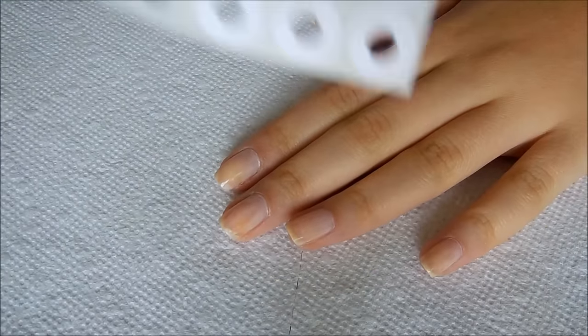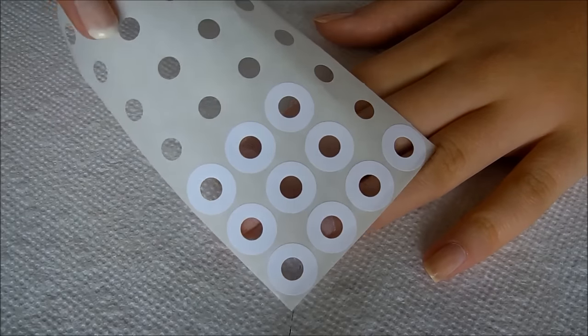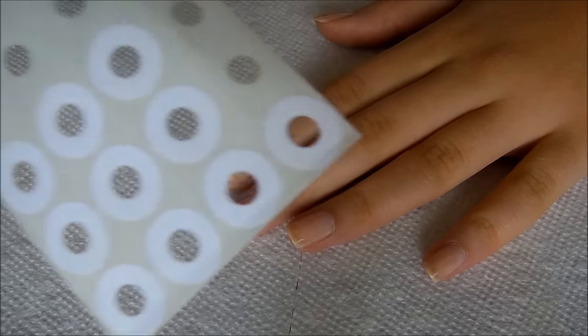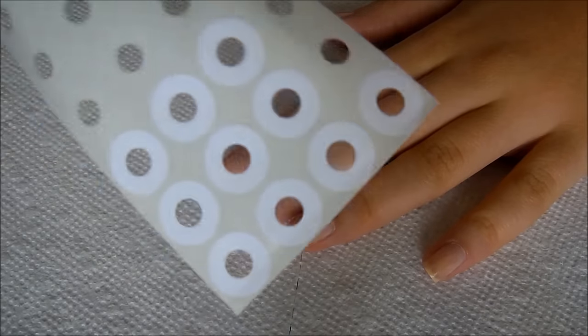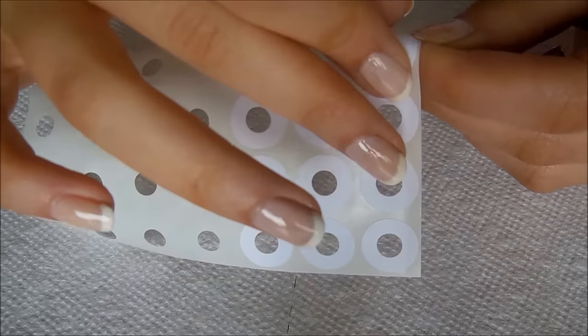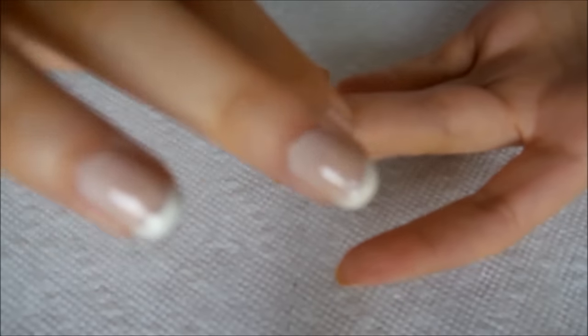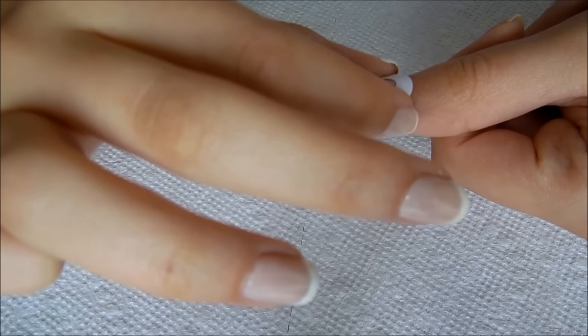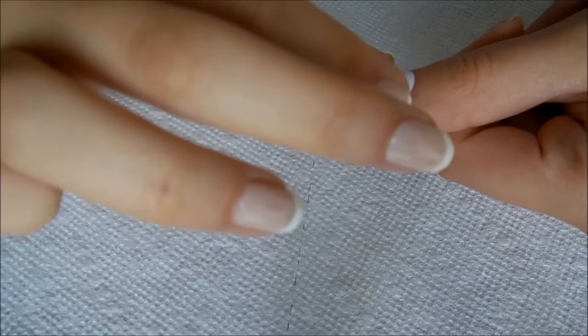So what you're going to need are these — reinforcement stickers for your binder. You can get these at any school supplies section, like Walmart, Target, anything. You're just going to take one, dab it off a little bit so it's not too sticky, and then apply it right above your actual nail line.